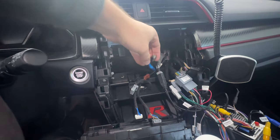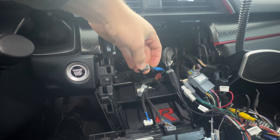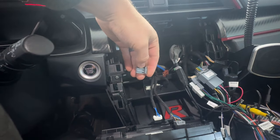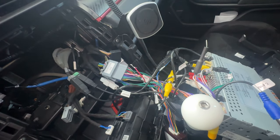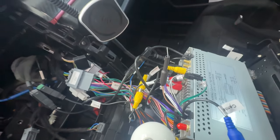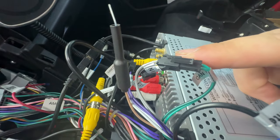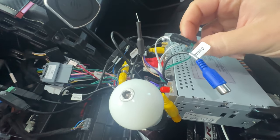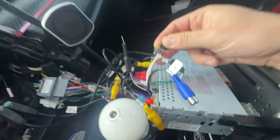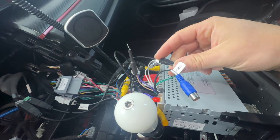This tip is for Type R owners only — I'm not sure about any other 10th gen. Once you plug the HVAC controls back in, you're going to have a blue with black connector, a gray connector, and a brown connector — these three are not getting plugged back into anything. The issue I ran into was my steering wheel controls weren't working. I reached out to Joying and it turned out the CAN out was plugged into the key slot and the CAN in was plugged incorrectly — swapping those fixed my steering wheel control problem.